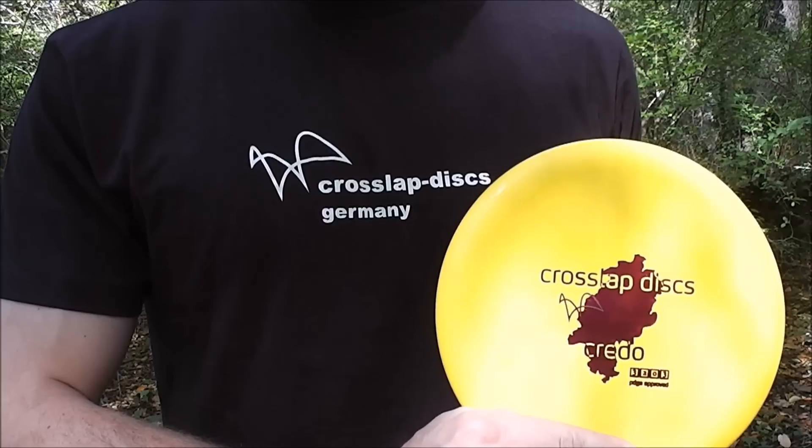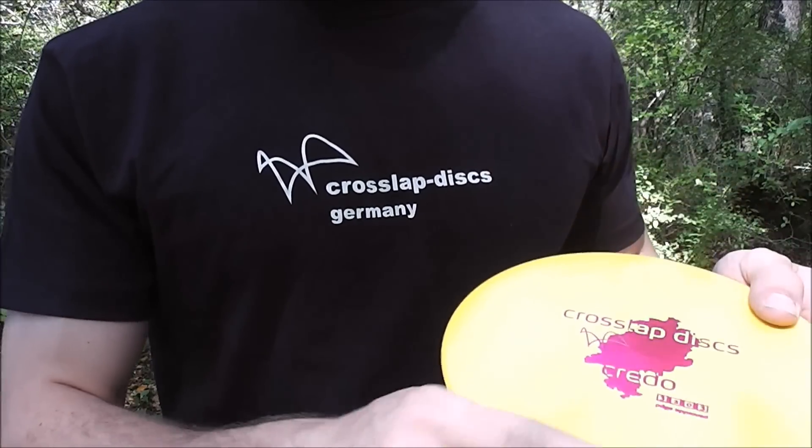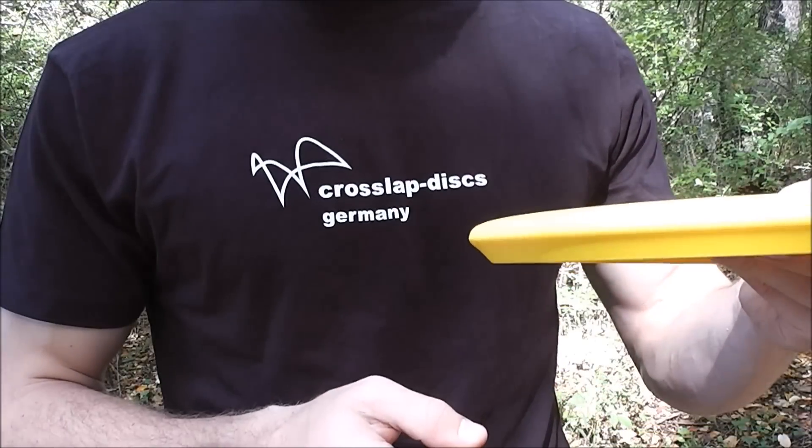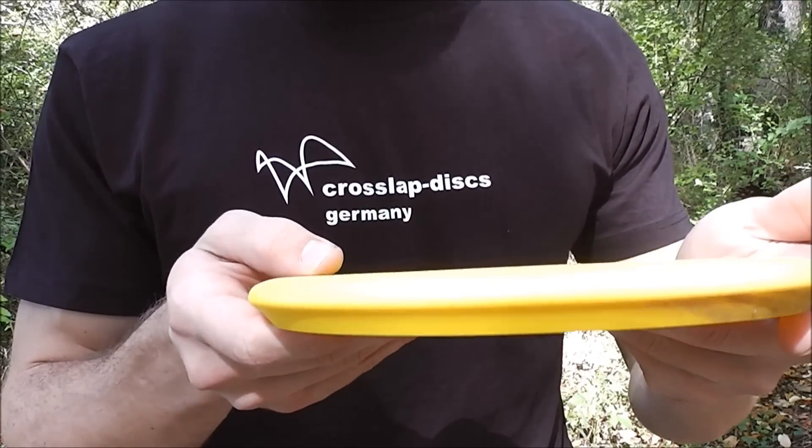All the way from Germany, we have the Credo from Cross Lap Discs. The Credo is an overstable putter with an interesting profile. You can see it has no bead, a shallow curve on the wing, and no dome.